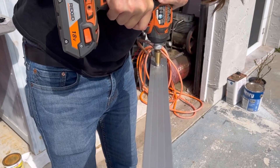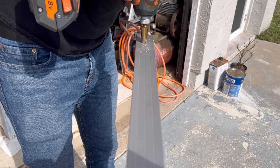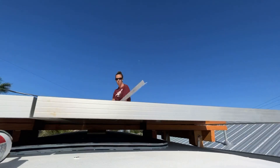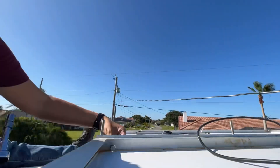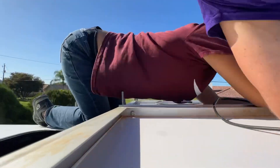We used the angle iron as a template to show us where we needed to drill the holes in our solar panels. Our friend George came over to help hand the solar panels up and take some video. I went ahead and placed the angle iron with the carriage bolts in it in between the panels and attached everything with bolts. The bolts go through both panels and the angle iron to hold everything together.